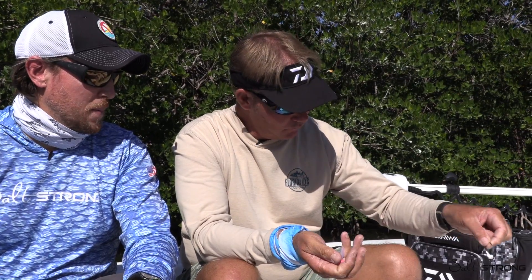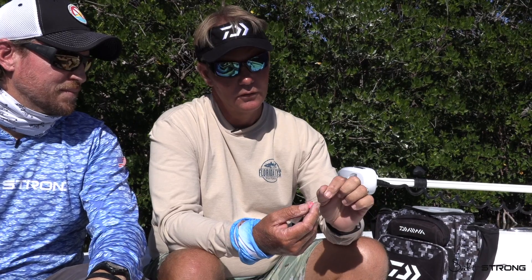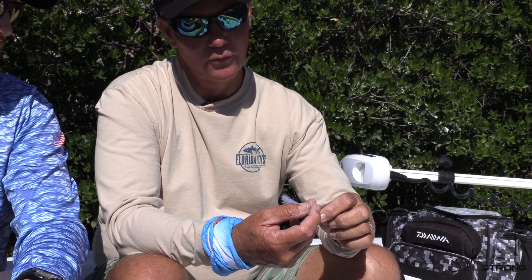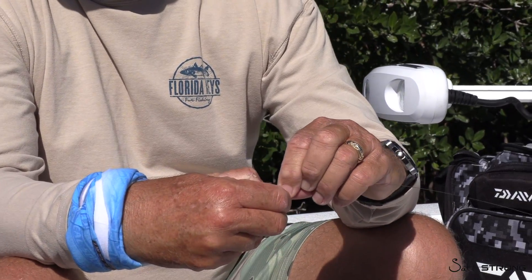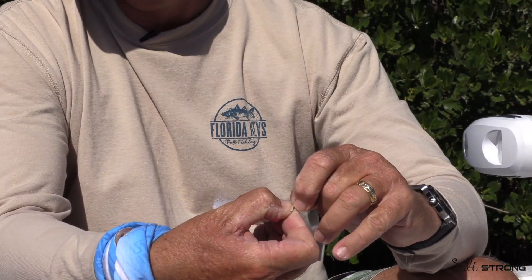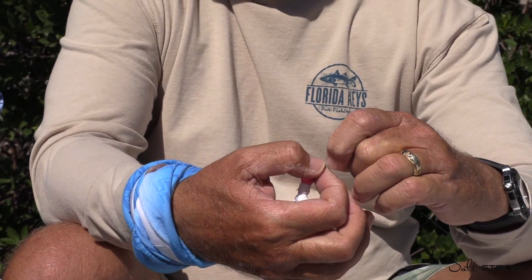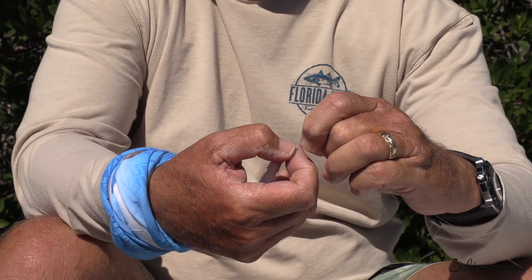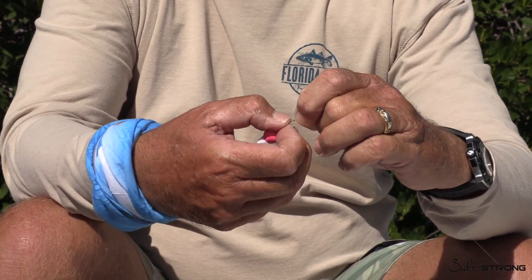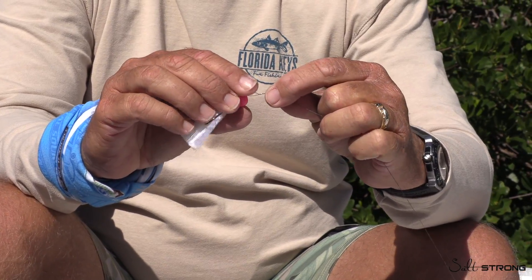Let's tie a rig. We're going to start with the pompano jig. The haywire twist is very important. Make sure your loop is right, make sure your space is there, and when you're twisting this, make sure that it is a twist together — not a wrap around the other with the wire. It needs to twist together to keep it from slipping. Once you get five or six twists there, get your pliers out.